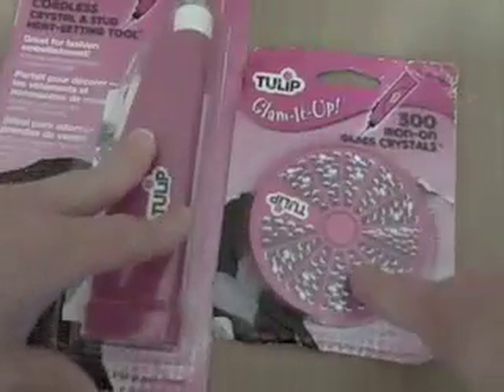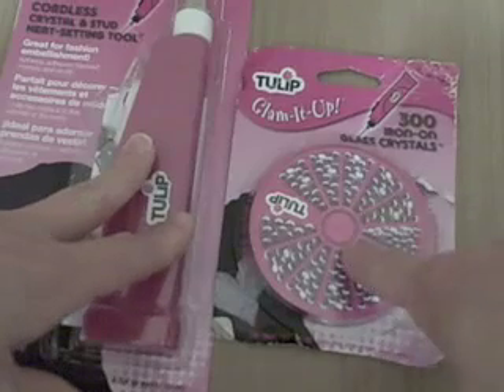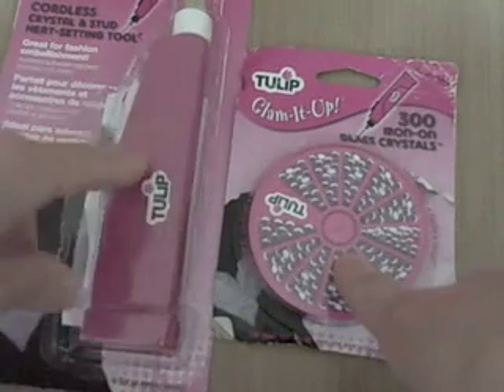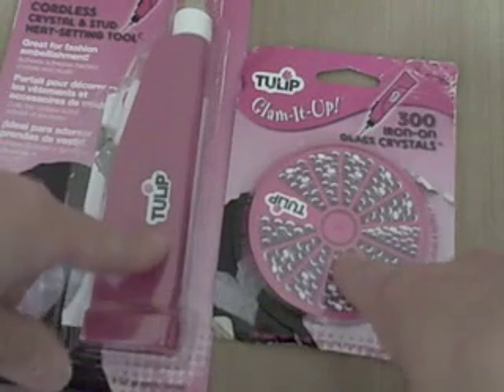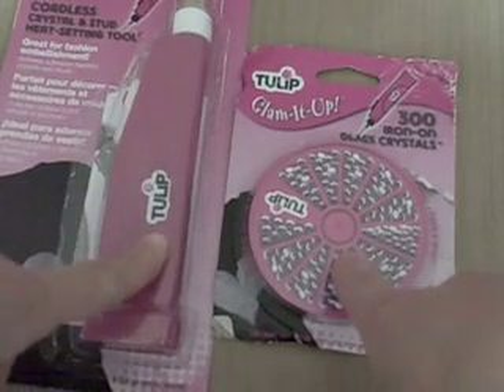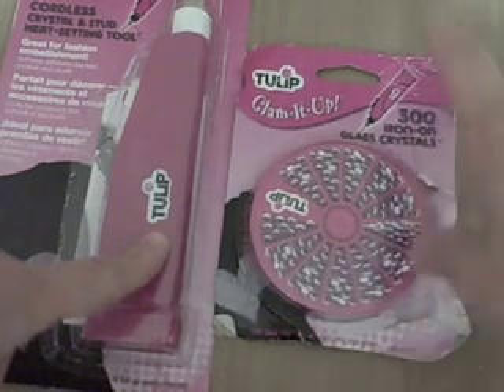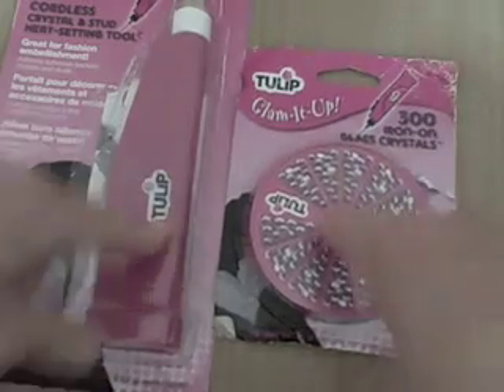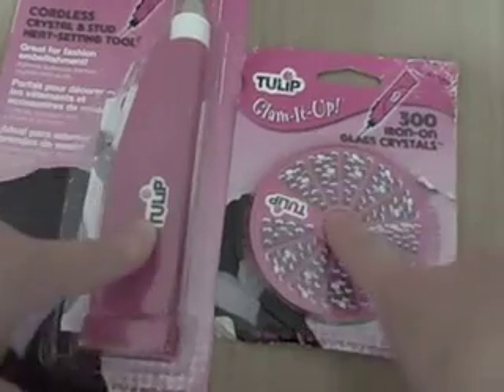They had the iron-on crystals from the Tulip brand and also the Jolie's Swarovski crystals iron-on. The Swarovski crystals were pretty expensive — you only got 20 for $5, whereas here you get 300 of them for $14. I was able to use a coupon on both of these, so I thought these were a much better deal.